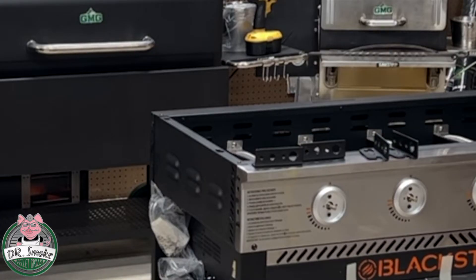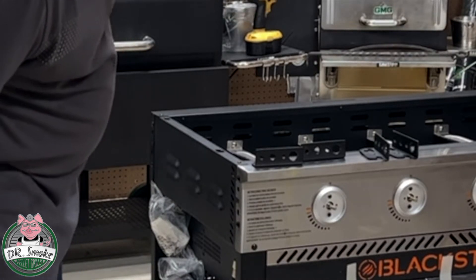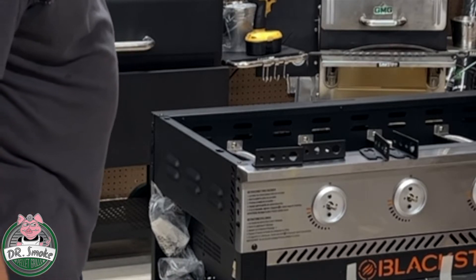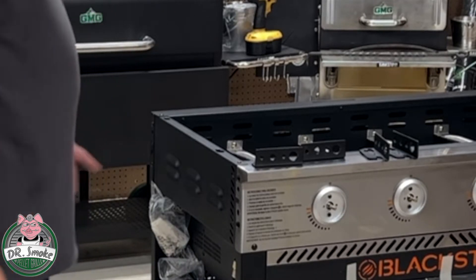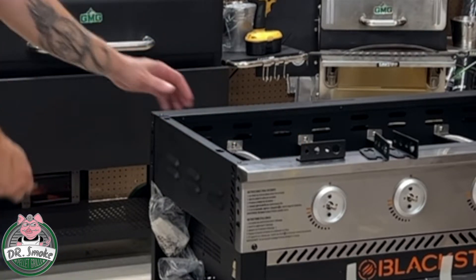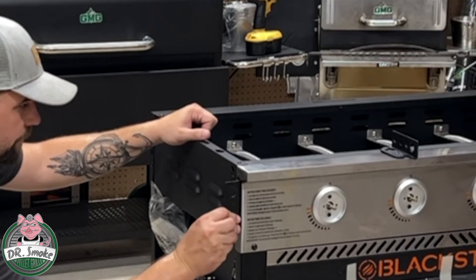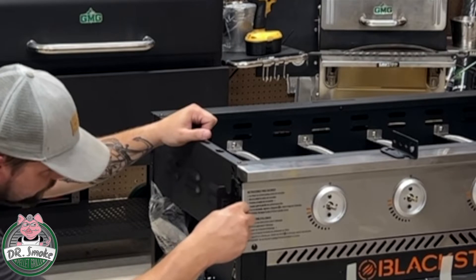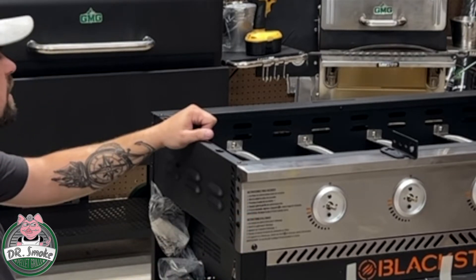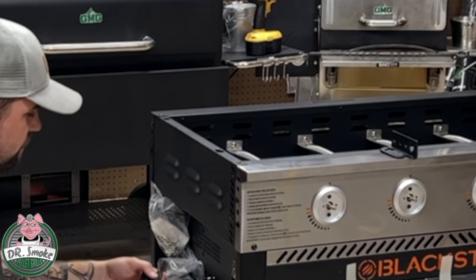A goes to the front where the knobs are, and B will go to the back on the right side. On the left side it's the opposite. So on Don's side where the propane connection is, B is to the front and A will be to the back. One thing I noticed on this bracket is there's actually a tapered hole for where these screws go because they are also tapered screws.